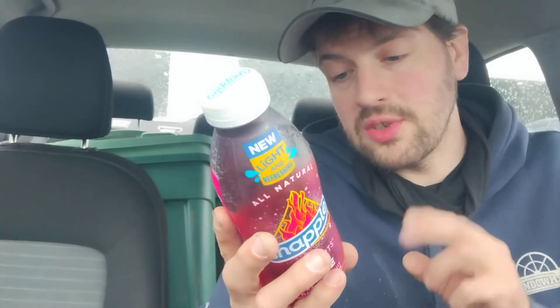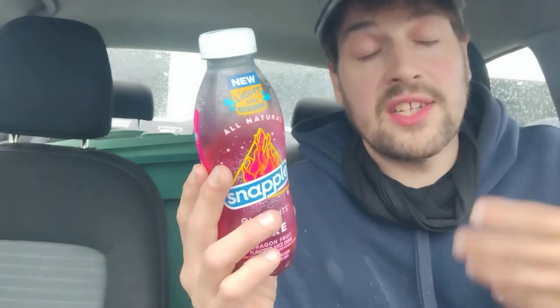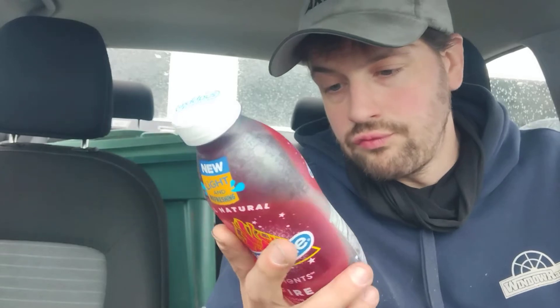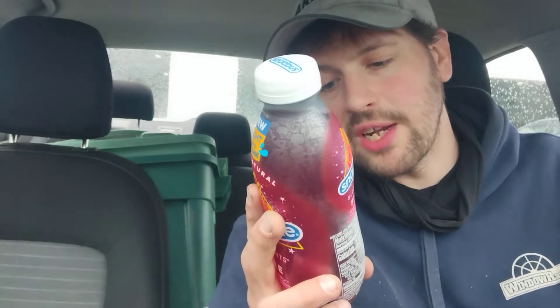Protein is zero. Potassium is 60 milligrams, which is 2%. Refrigerate after opening. Now, 25 grams of sugar here — regular Snapple apple juice drink has 47 grams of sugar. So in comparison to a regular Snapple, this one has half the sugar content, that's what they're going for. Ingredients: flavored water, sugar, pear and grape juice concentrate, citric acid, natural flavors. The label says 45% less sugar than regular Snapple apple, no artificial flavors or sweeteners, and the bottle is made from 100% recycled plastic.